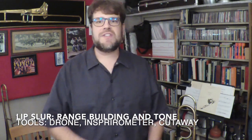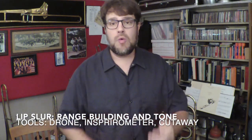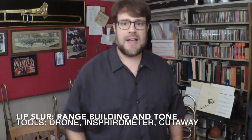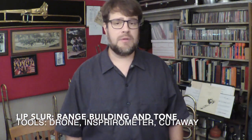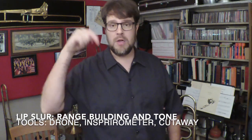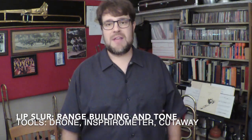You can start to see how this might help build your tone and actually build up some range for you. I'd recommend doing this all the way out on the slide. I'd recommend finding a few other lip slurs, especially some that work on the range you need to work on, whether it's upper or lower, and do the same thing.